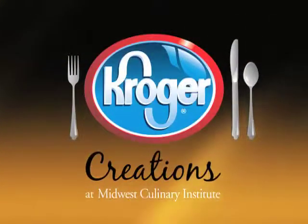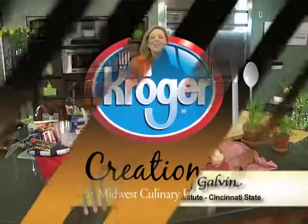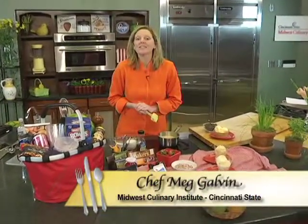Kroger Creations, brought to you by Kroger and the Midwest Culinary Institute at Cincinnati State. Good morning. Happy Fourth of July. Take a second, run to Kroger, pick up some ingredients, and you can have a great Sunday bar a little bit later today.